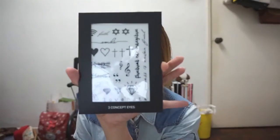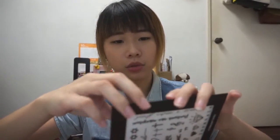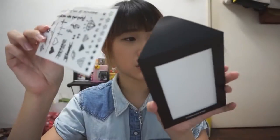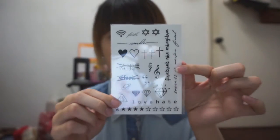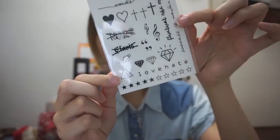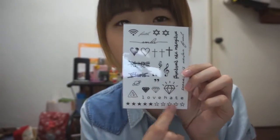The one that I bought is the 3CE one. As you can see the packaging is very nice — simple, black and white. There are actually 2 different patterns for the tattoos, and the one I have here is the big tattoo number 2. I bought this mainly because of these words, these 2 designs, and of course the stars.